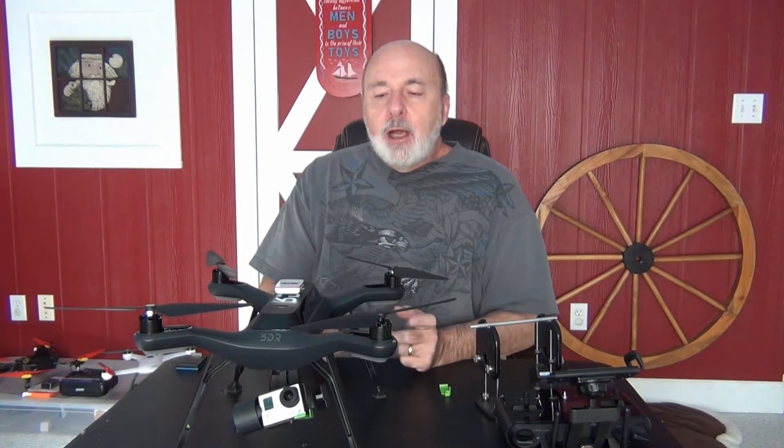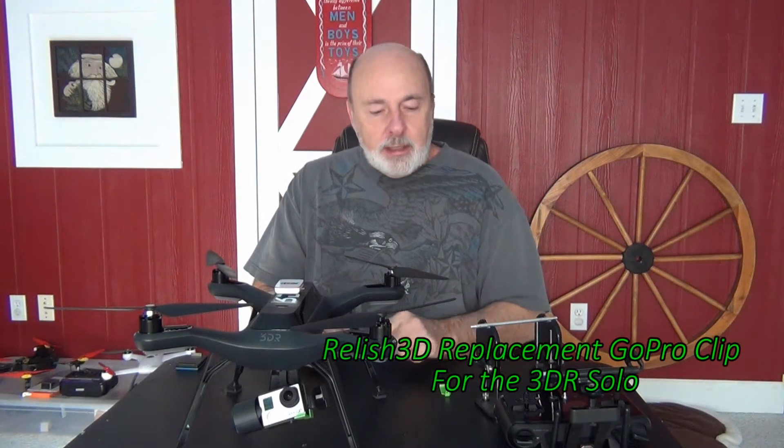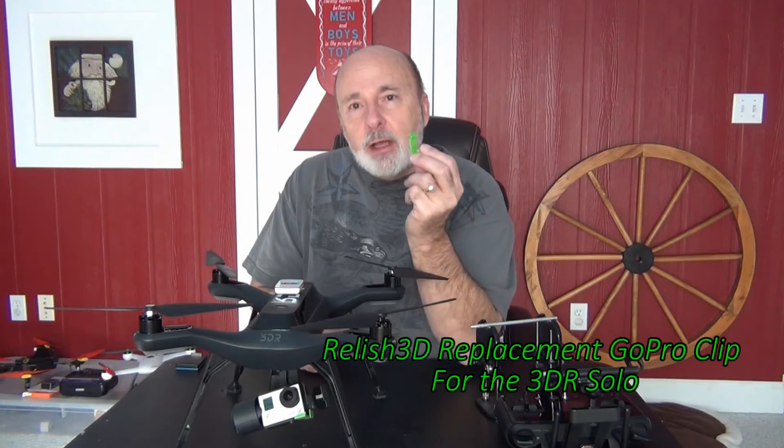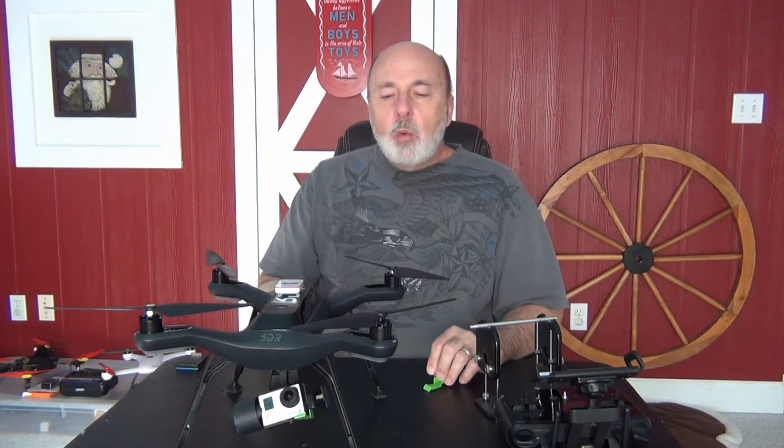Hi everyone, Grandpa Jake here again. I wanted to do a little review on another product from Relish 3D — that's the clip that holds your GoPro camera on the 3DR Solo, and what's special about it is that when you change to their clip.